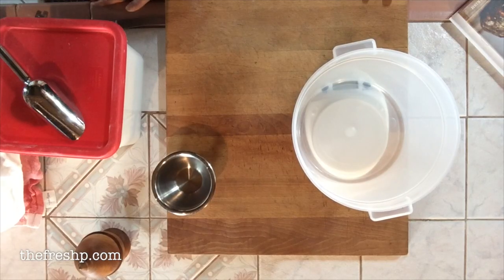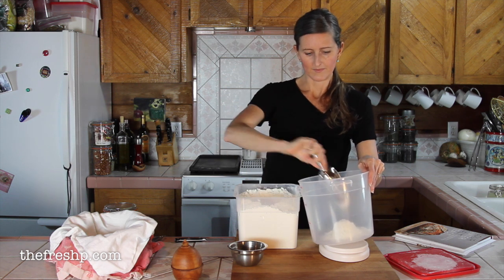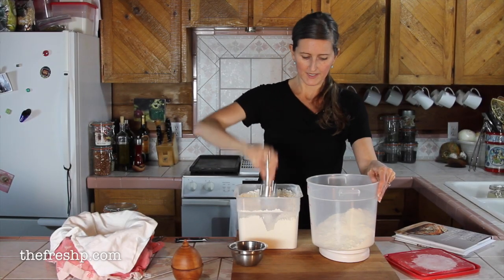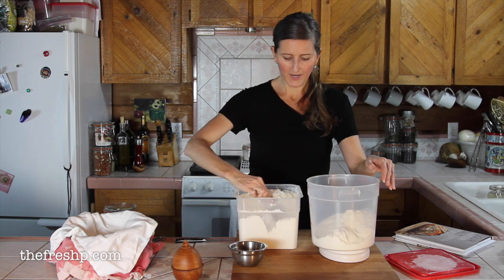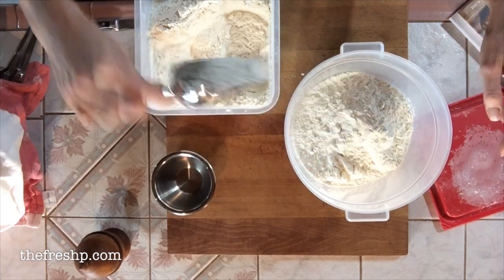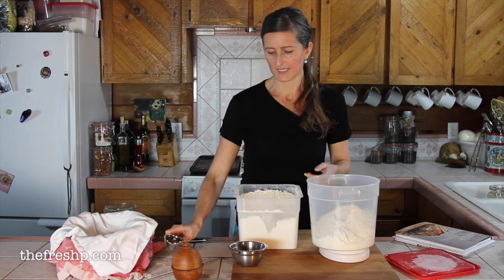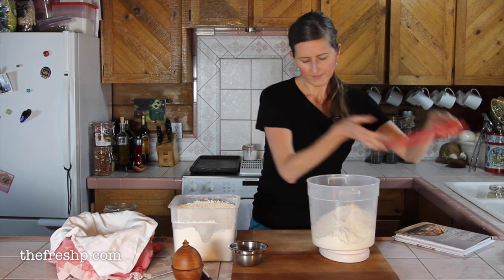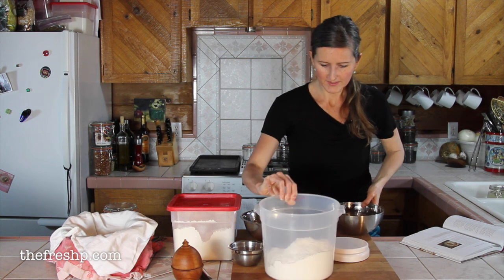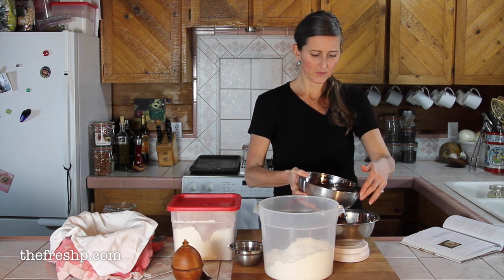We're going to start by measuring a thousand grams of flour into our proofing bucket. We're going to autolyze this dough, which means hydrating the flour and water before you add the salt and yeast. That activates the enzymes in the flour and helps break down complex carbohydrates into sugars, which is what the yeast eats — facilitating yeast activity and gas production. So, a thousand grams of flour, and I'm going to add 780 grams of water.